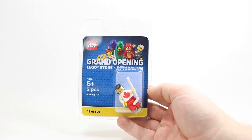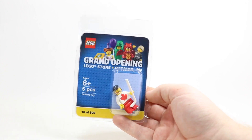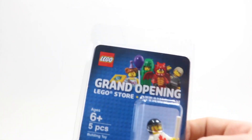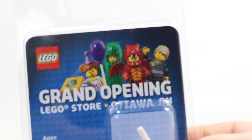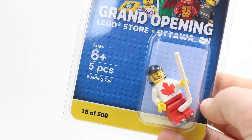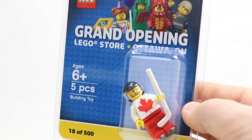All right, so this is the minifigure and the packaging here. You can see it in a little close-up detail. It is three-dimensional, so you can see the figure is kind of stuck out there. On the very top, LEGO Store Grand Opening, and it's got a bunch of minifigures here, and it says Ottawa, Ontario. Age 6+, 5 pieces. Figure number 18 of 500, as I mentioned.